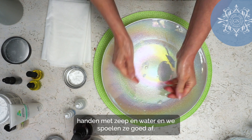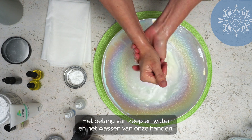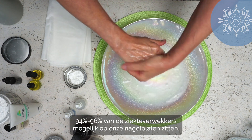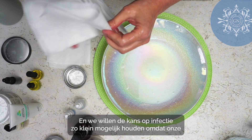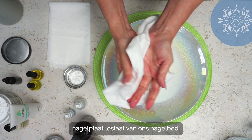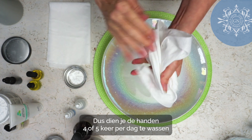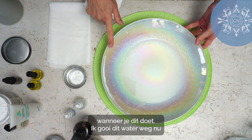First we wash our hands with soap and water and rinse them well. Soap and water will take care of something like 94 to 96 percent of pathogens that could possibly be on our nail plates. We want to reduce the chance of infections while our nail plates are detached from our nail beds, so we're going to need to wash your hands four to five times a day when we're doing this.